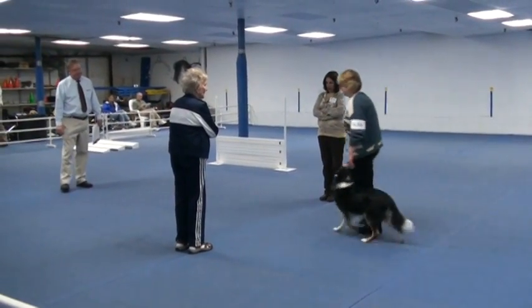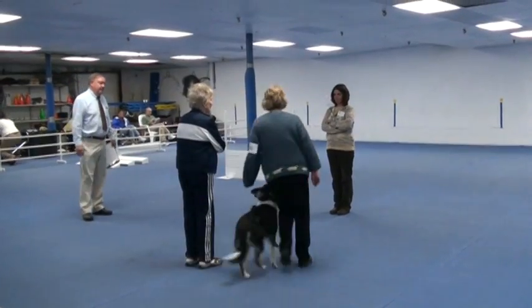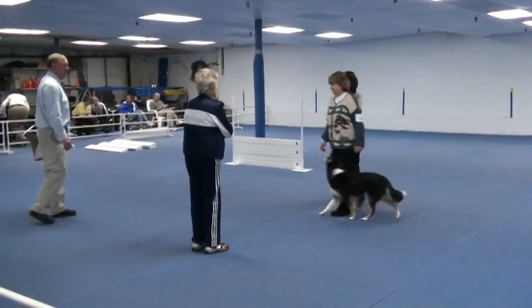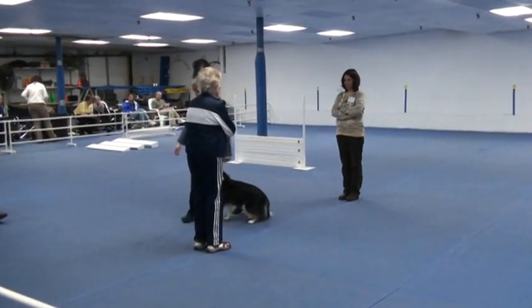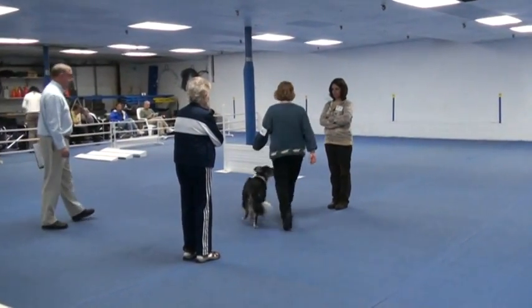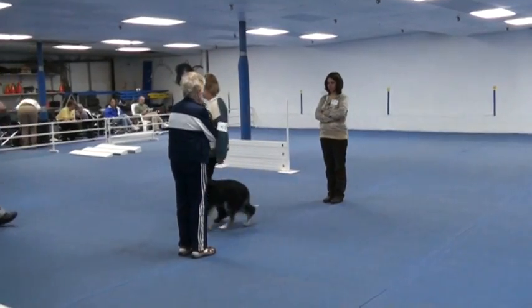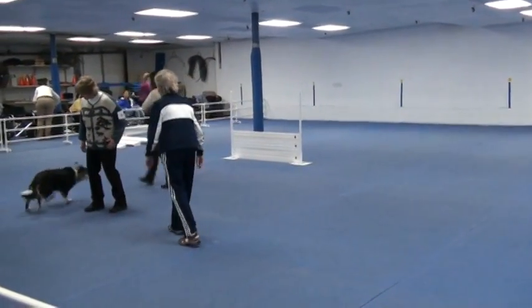Forward. Off. Forward. Up. You're free. Up. Are you ready? Off. Come on. You're free.